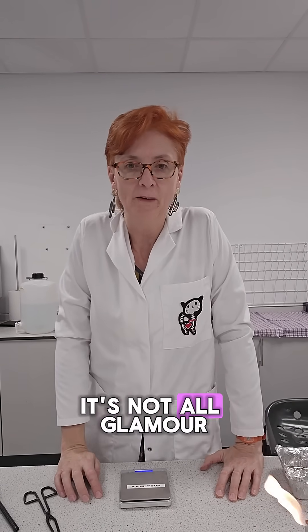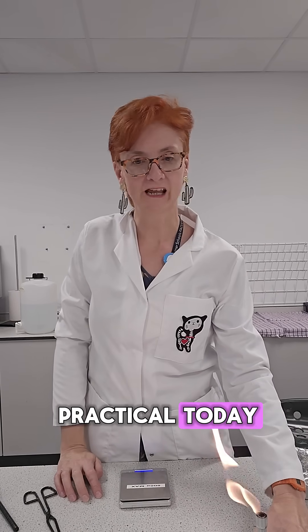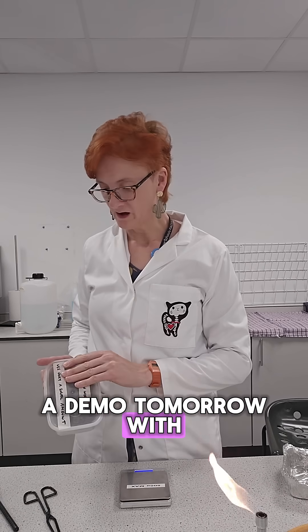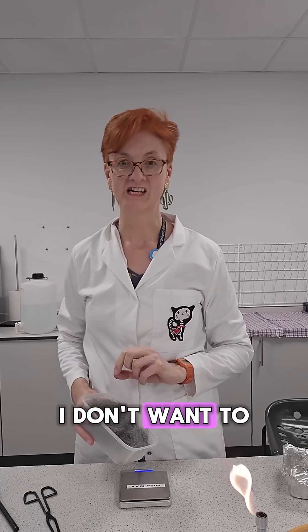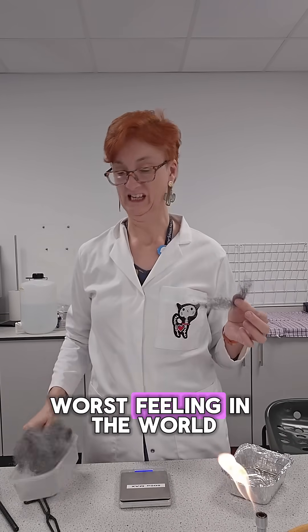I'm a wool science technician. It's not all glamour, but it's often quite fun. I'm just trialling a practical today to make sure it works. The teacher wants to do a demo tomorrow with iron wool. I do remember that it feels horrible — I don't want to touch it. Worst feeling in the world.